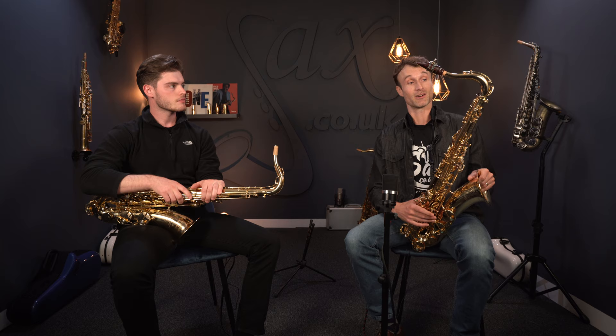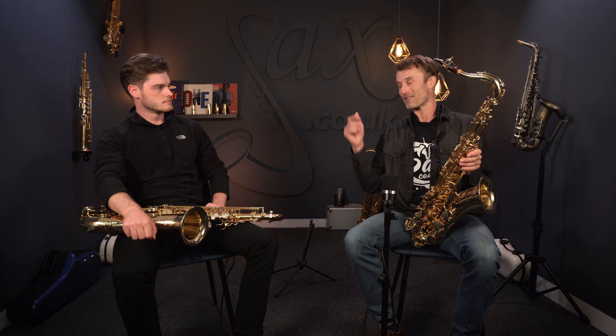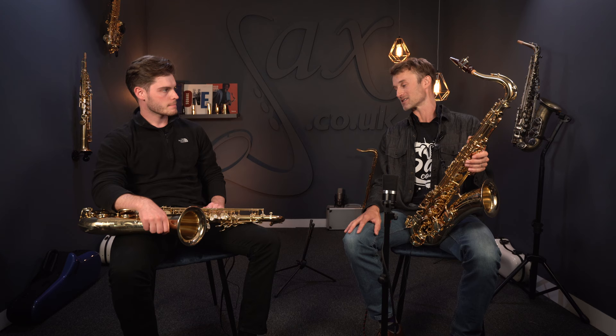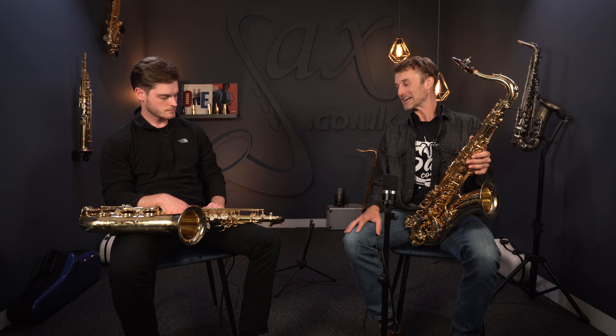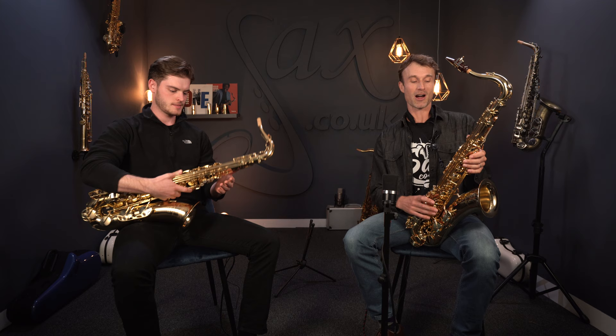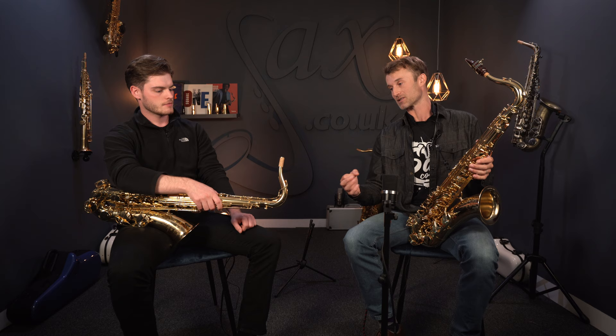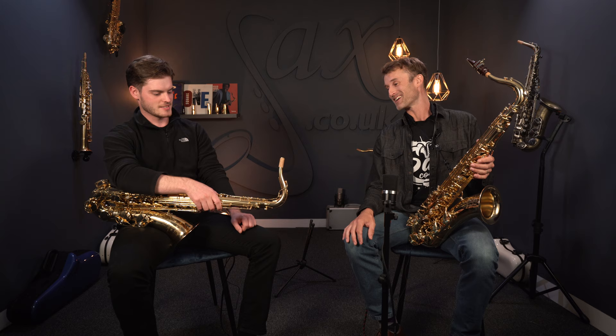We see the overslung style on practically every other modern saxophone. You can't say there's anything wrong with Selmer or Yamaha — Yamaha does choose to use this octave key style. For my money, it's partially an aesthetic thing, pointing a finger to the past. It's got a beautiful look to it. Whether there's actually a difference you really notice when moving through passages — I think it is milliseconds. But there's a slightly faster response, and it's a nice thing to have.